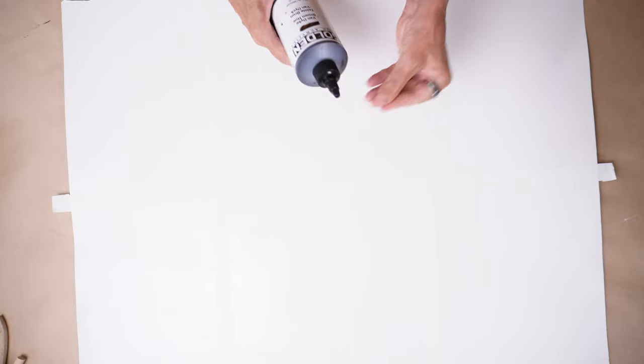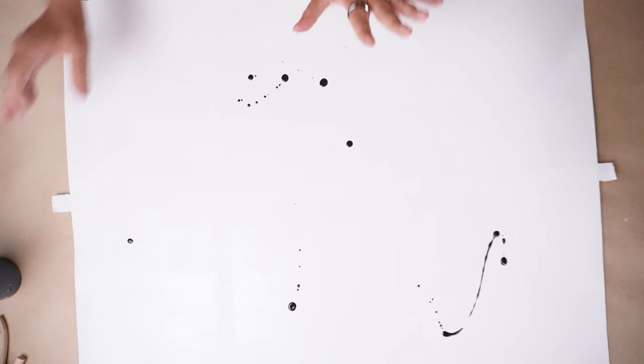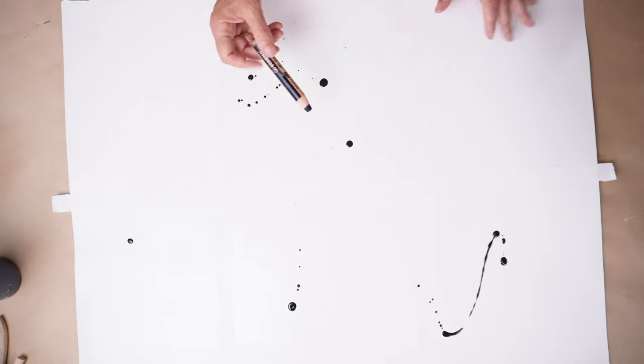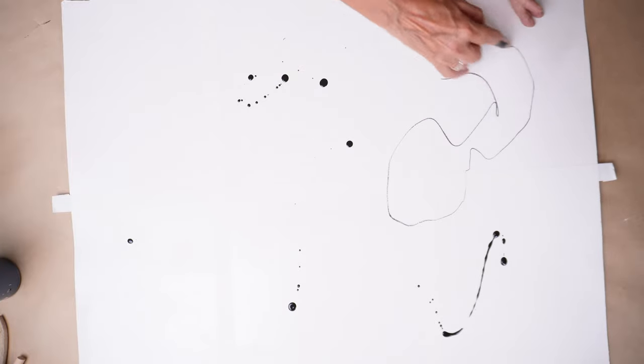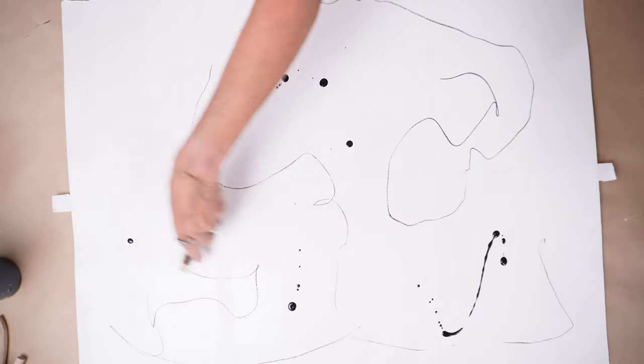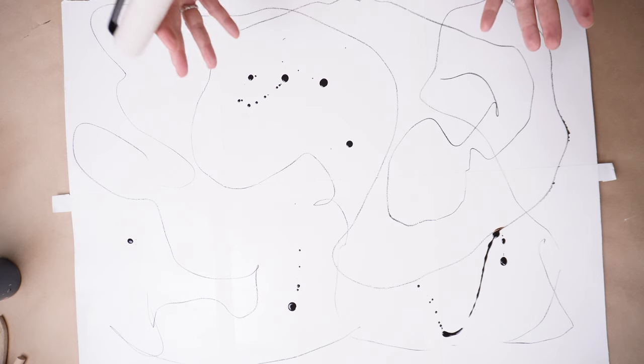I'm going to start by laying down some Golden fluid acrylic — this is Van Dyke brown. I'm just going to dribble a little. And before I even start moving that around, I'm going to take a Stabilo Woody and just kind of lay some marks here, not really worry about what it looks like. The reason why I do this — the reason why most people do this — is just to get something started on the page so you don't overthink what you're going to do with it.